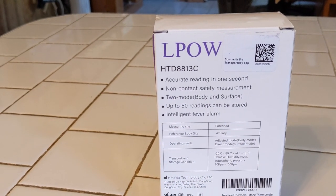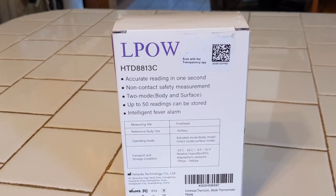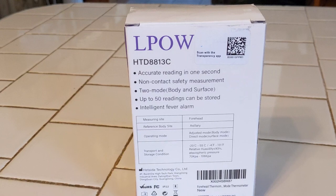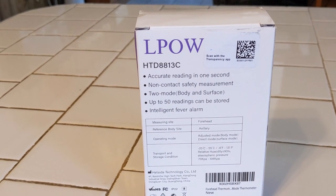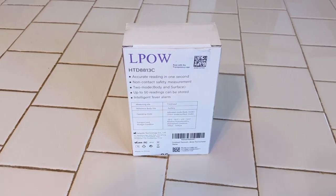It has intelligent fever alarms. It's pretty neat. We've messed around with this a little bit, but I wanted to share it with you. I don't know if you call it L-POW or L-POW, however you pronounce it, but we're going to do a little review on it today. All right, we're going to take it out of the box here.